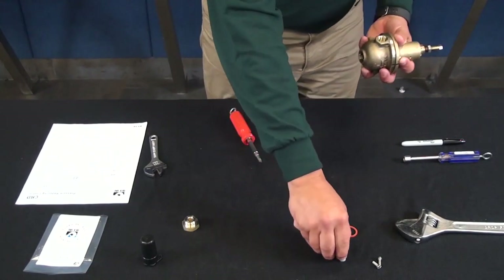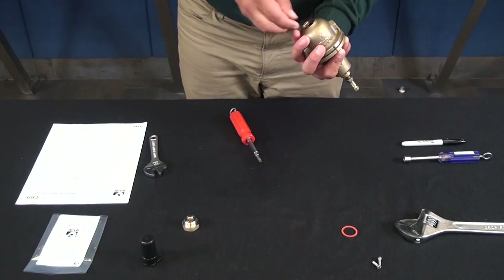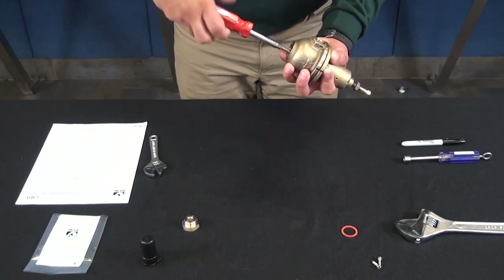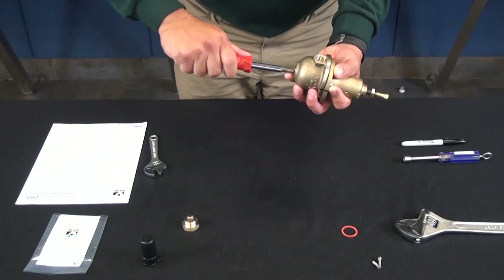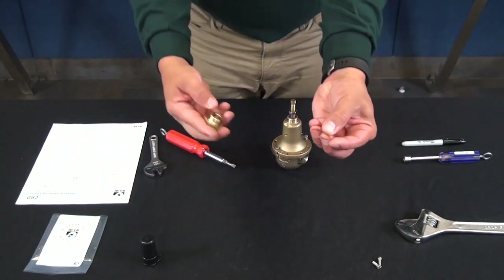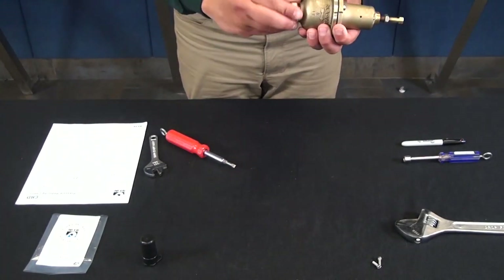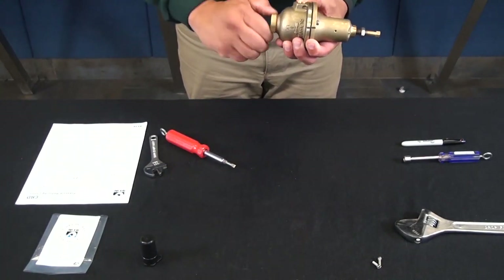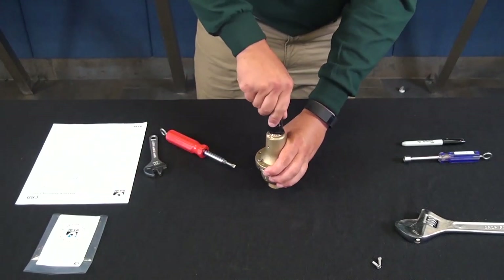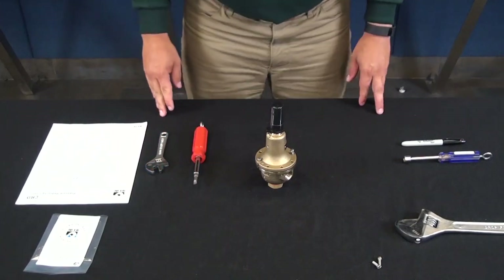Now install the new disc. Install the new gasket on the body plug and get that tightened up. Put the cover on, and now we're ready for startup.